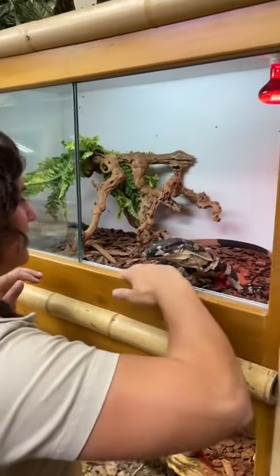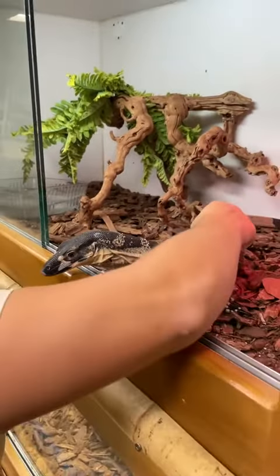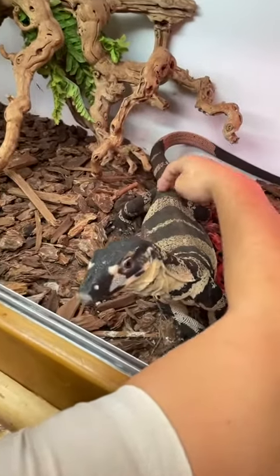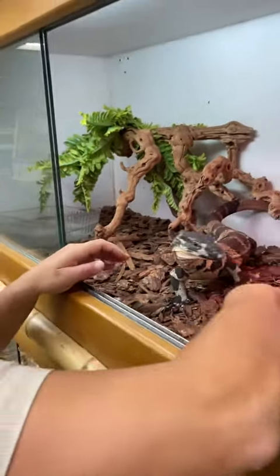Hi dude, how you doing? Going in, making him feel comfortable, giving him a little bit of scratches. He loves it on his tail. Let me see if we can get him to — before he was lifting up like a dog. Okay, you ready buddy? Here we go.